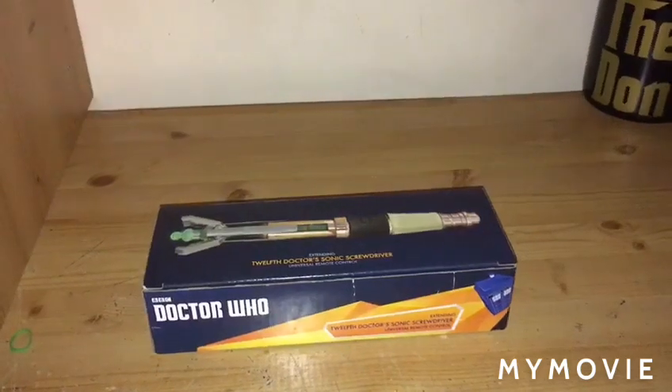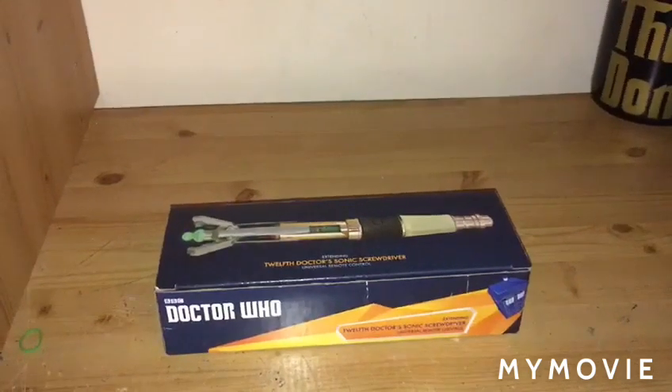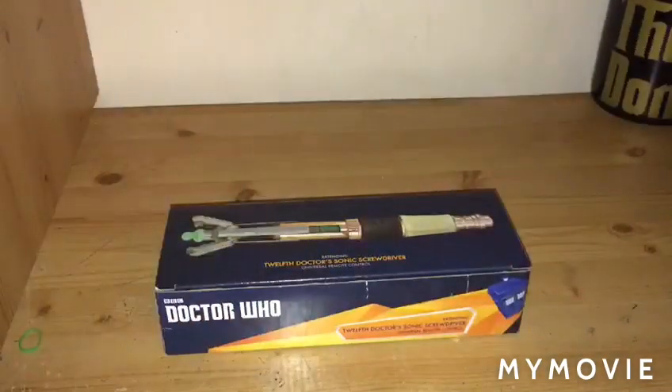It is a very improved model of the original Sonic, as the original Sonic was designed for the Matt Smith era, where the earlier props had the button on the bottom. This is one of the few existing ones that still work. I've got a second-hand one — there are no batteries in it at the minute, so it's used just for comparison.